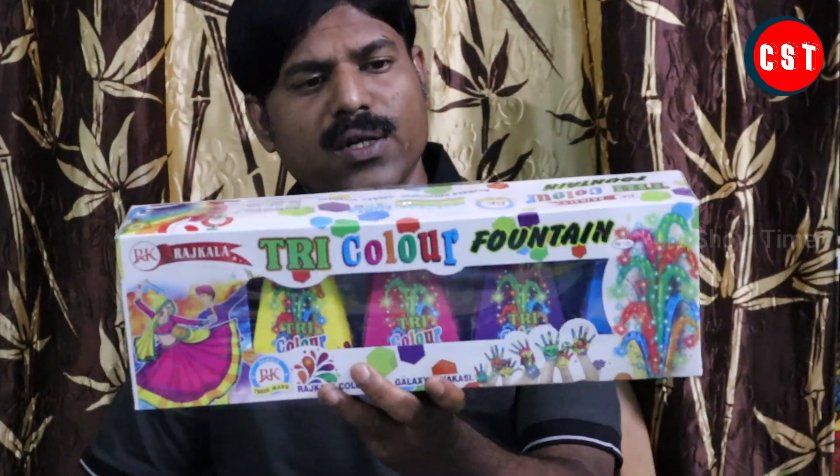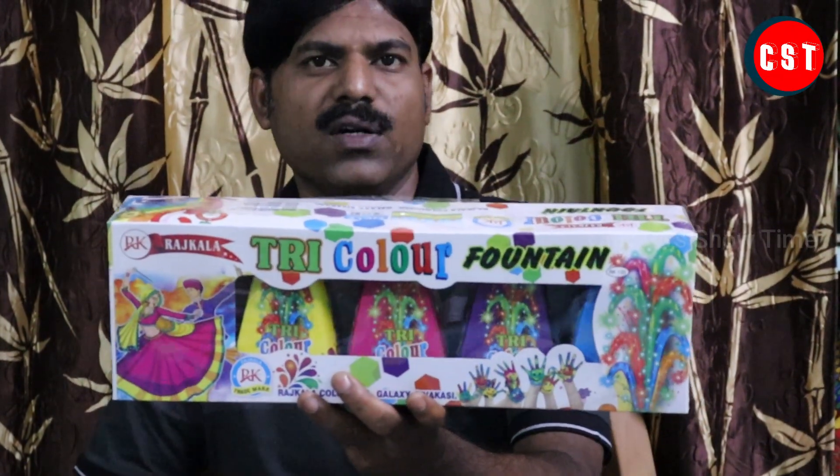Hi friends and buddies, welcome back to Krakashow time. Please subscribe to our channel and click all notifications. What we're talking about is the best way Krakashow in the Rajkala fireworks — the Tri-Color fountain. This is a Tri-Color fountain, so this is different from Rajkala fireworks.